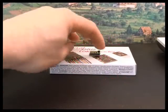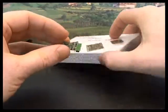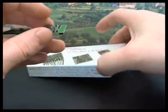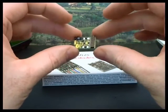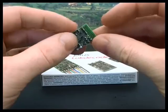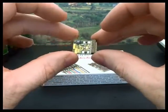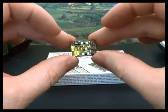In this film we're going to have a look at the Lenz Silver 21-pin decoder, item number 10321-01. This is a fully NMRI compliant DCC decoder with the 21-pin interface. It has five electrical functions and a superb motor control which we expect from Lenz.